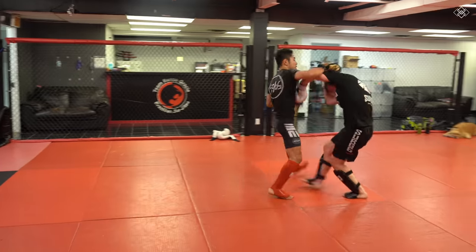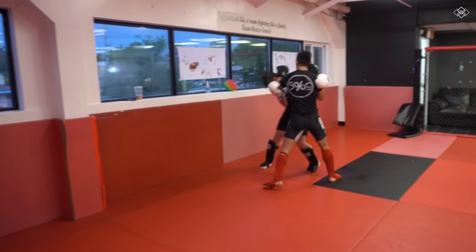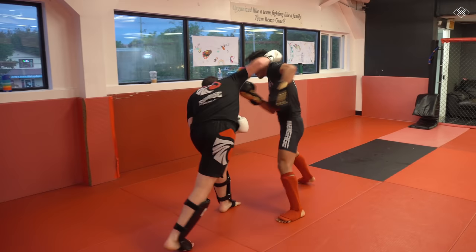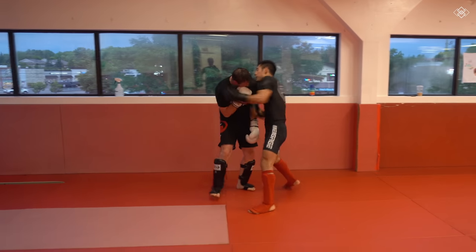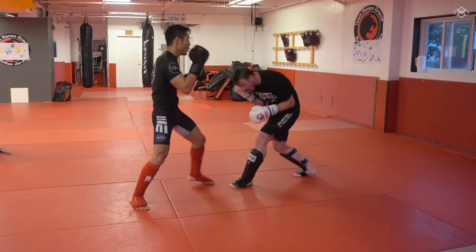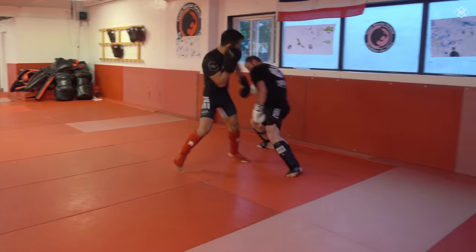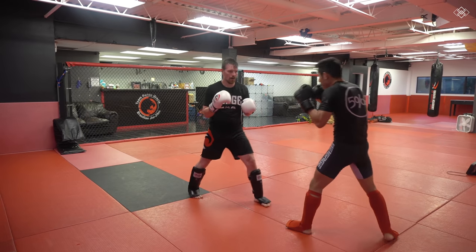For example, in the high guard it is easier to pressure forward to get into the pocket of your opponent. Moving into your opponent's pocket means you are in striking range for both parties to hit. So the higher and tighter the guard, the higher chance you can cover up for punches. FYI my hands should be much tighter than what you're seeing me do right now. The high guard is definitely one of my weakest guards and is great for being very aggressively offensive.